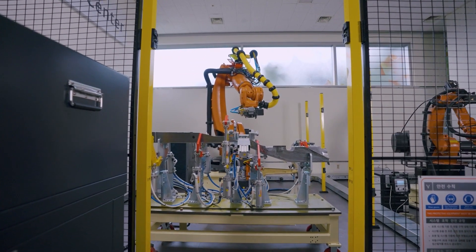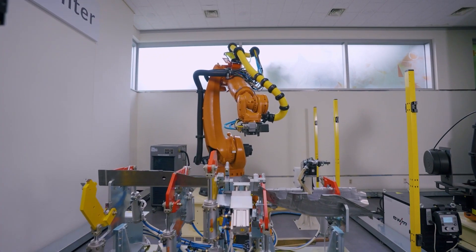Hello, my name is KUKA RobotSkorea. The robot is more deeply connected to my life, and it has been improved.